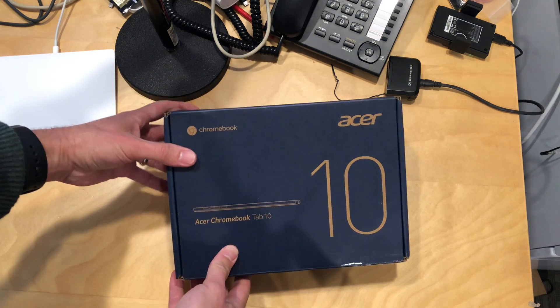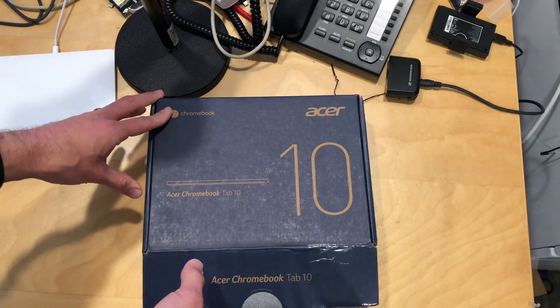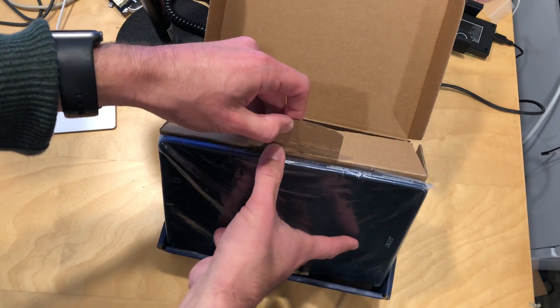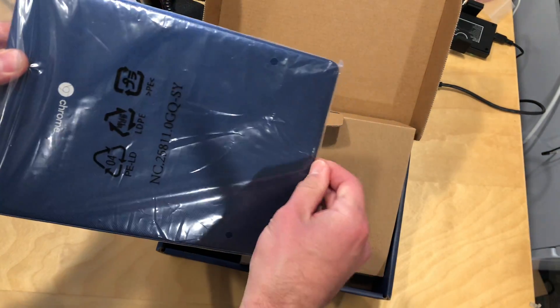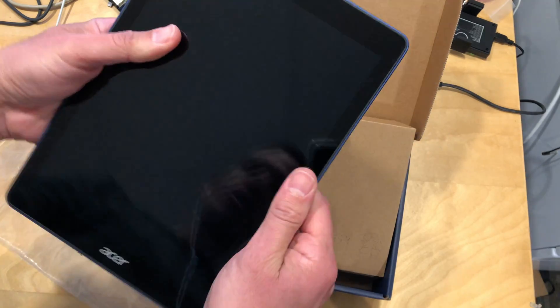Hey everybody, it's Lon Seidman. We've got another unboxing today. This is the Acer Chromebook Tab 10 — a Chrome device but in tablet form. We'll be doing a full review soon on my main channel at lon.tv. I bought this used on eBay because I found one at a good price, so we'll be looking at one that's been gently used but it looks like it's in pretty good shape.